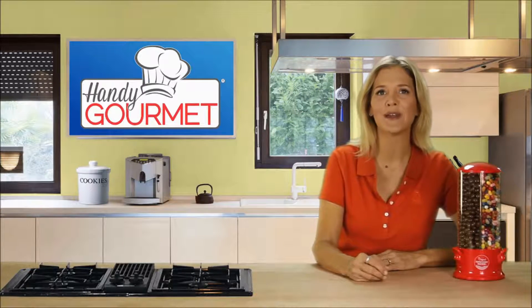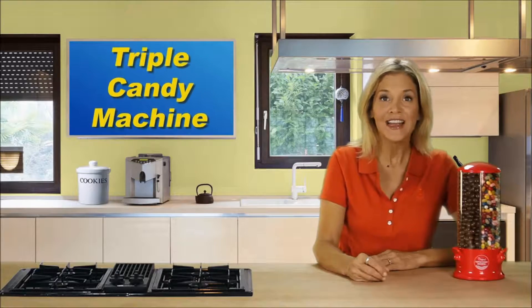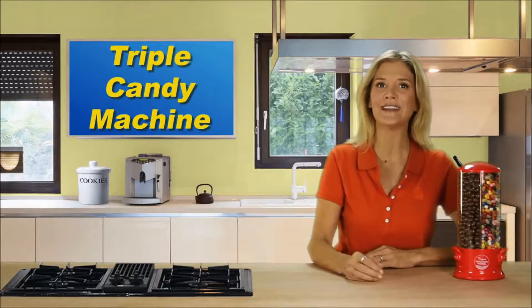Hey, it's Christine with the Handy Gourmet Minute brought to you by JoBarr. And you're gonna love this fun new product — it's the original Triple Candy Machine.